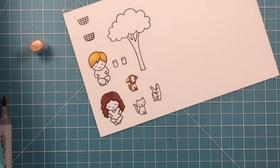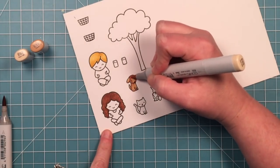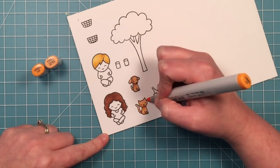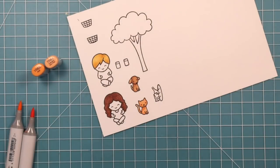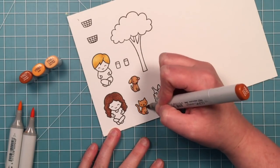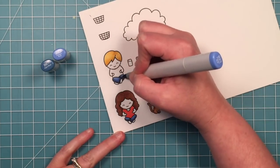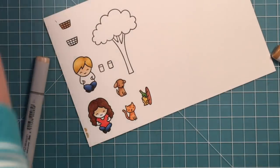I'm also going to color the little dog. I'm just going in with some darker color around the edges and then pulling that into the center with a lighter color. Then I'm going to do my little cat. I'm doing the lightest color first, I'm going to add some shading, and then I'm going to go in with an even darker orange color here and just do some little tiny stripes. And I always seem to color the pants on these little kids in blue because I guess they're always wearing blue jeans in my mind.